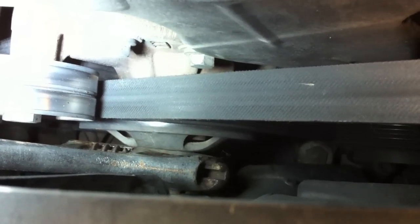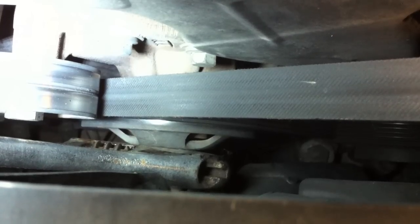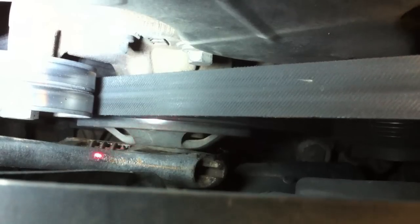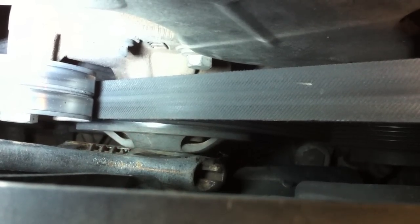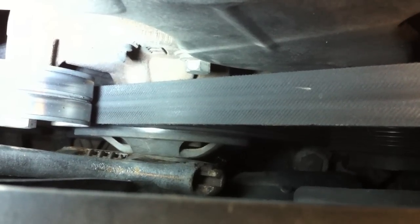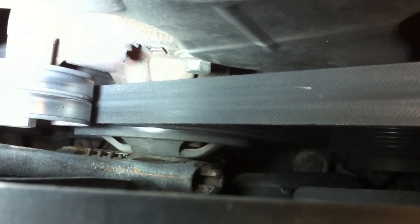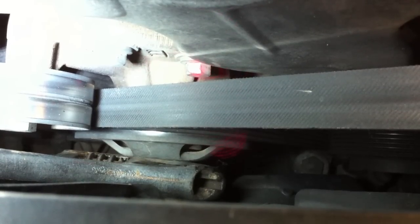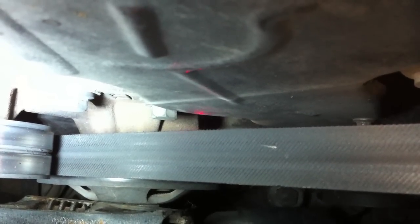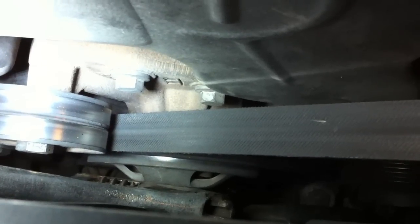What I end up doing is putting this large crescent wrench on the fan nut. Down here there are a couple of holes — you can stick a 13-millimeter socket into them. There's a bolt back here, one here and one here, with an additional one further down. You can use that socket to hold the idler pulley in place.